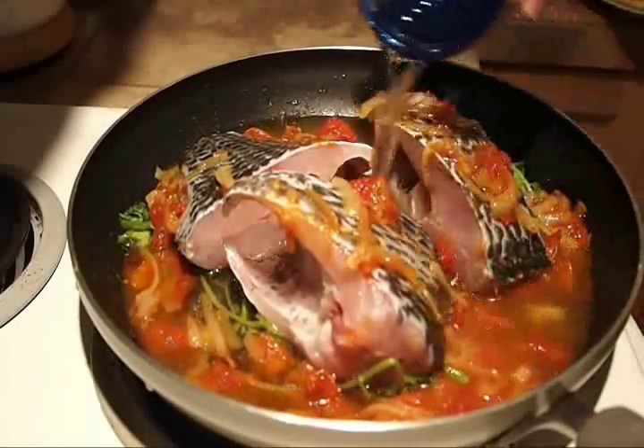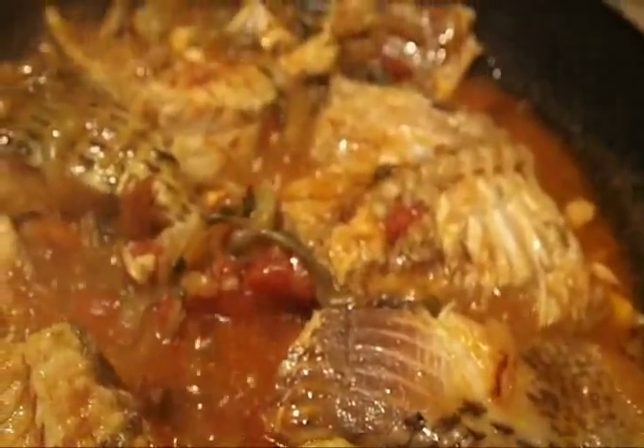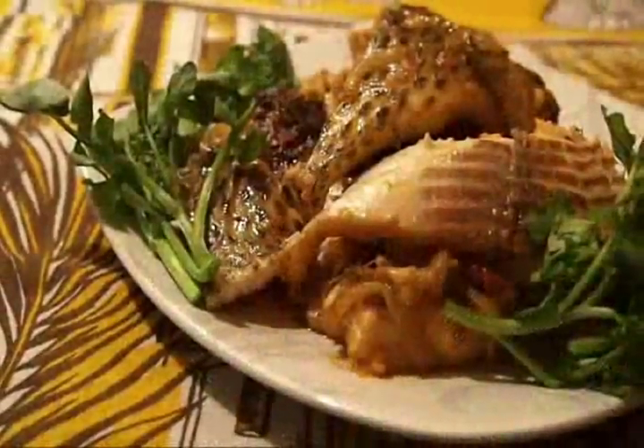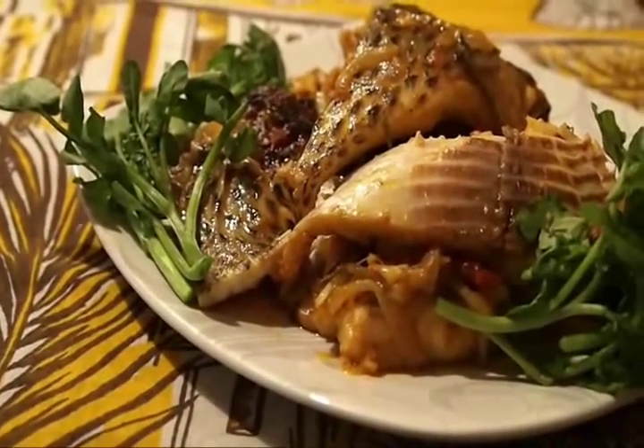Add water and let it simmer until the liquid has thickened or evaporated as desired. Turn the fish occasionally to ensure even cooking. Split the large pieces in half when you can. Serve the trunchkas hot over rice with watercress.